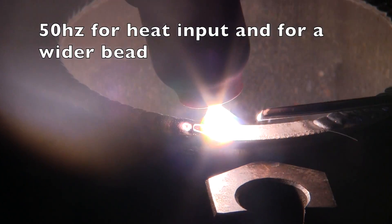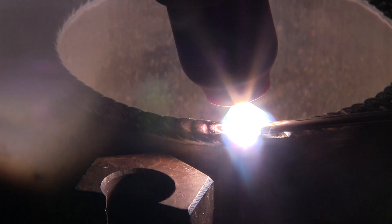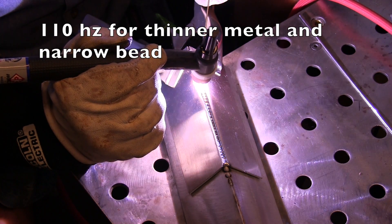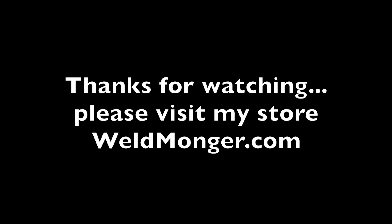A quick summary: you get more heat input out of the lower frequencies with a wider arc cone, which is good for build-up work or for outside corner joints on thicker materials. Higher frequencies seem to work well on thinner materials, and about 110 Hertz is a good all-around setting. That's an oversimplified approach to AC frequency applications, but I think it's a good starting point. Thanks for watching, see you next time.